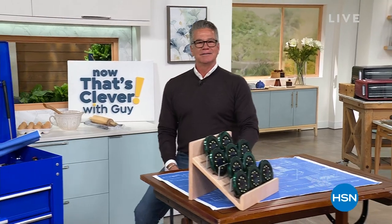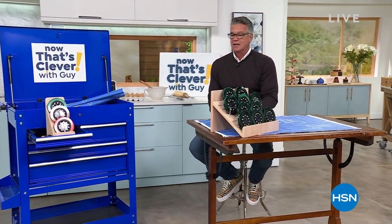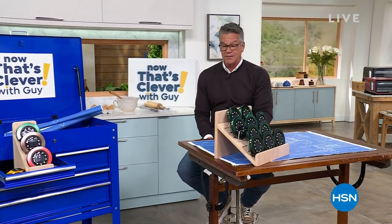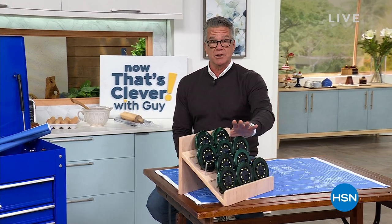Hey everybody, good morning, welcome into 'Now That's Clever.' I'm your host Guy. We have two hours together today and lots of cool things coming up — a lot of new stuff you haven't seen before. I want to get to my quick promo. We do have the today special coming up a little bit later in the show, but I wanted to show you the disc lights first.